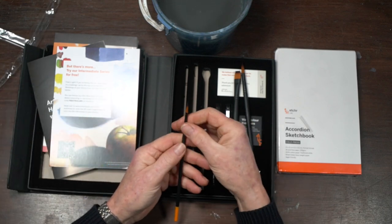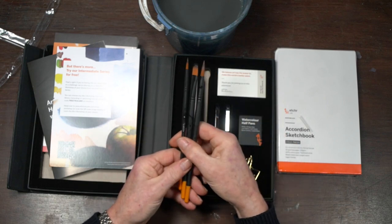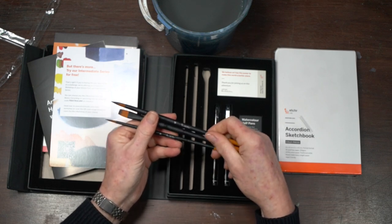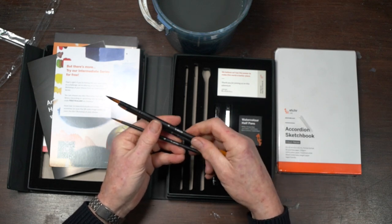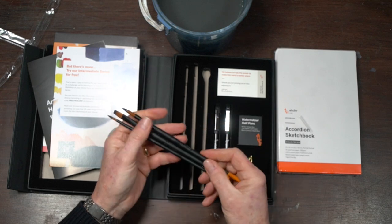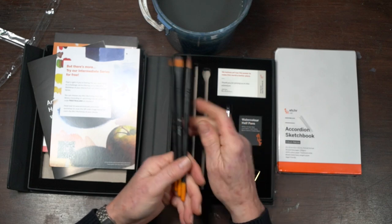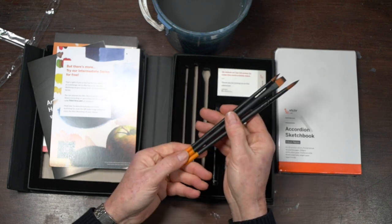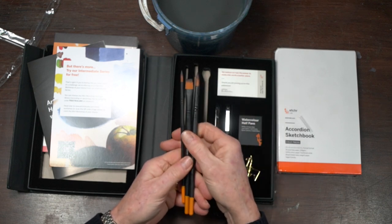Beautiful brushes — they really are a treat. Branded for Etcher, you get a number 12 round, a number 6 round, and a lovely half-inch flat. They have nice ergodynamic handles with a good shape that sit well in the hand. I quite like the styling too — essentially black with black ferrules — it all looks extremely nice and well presented.